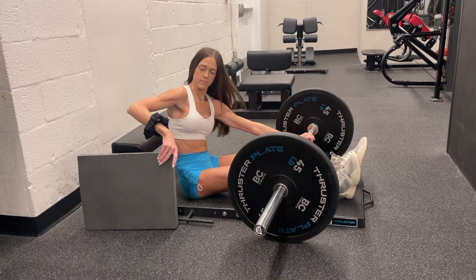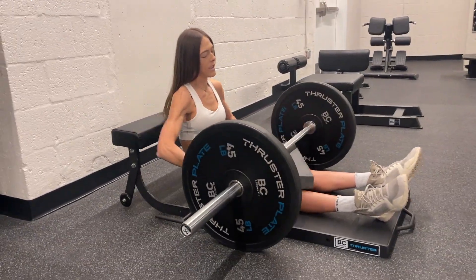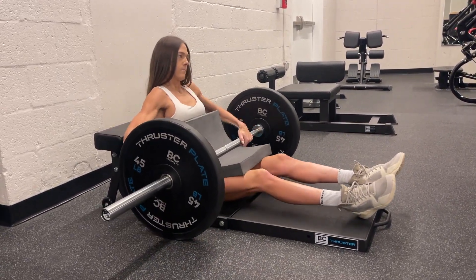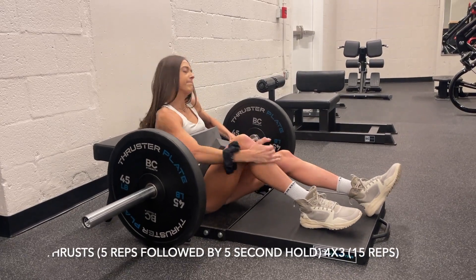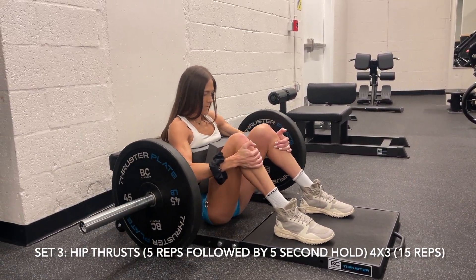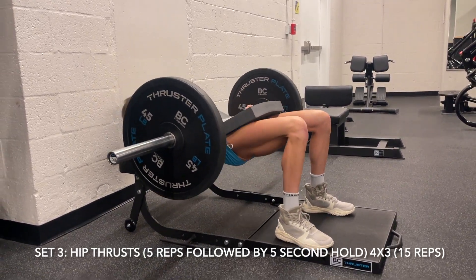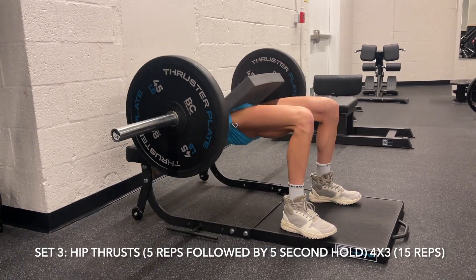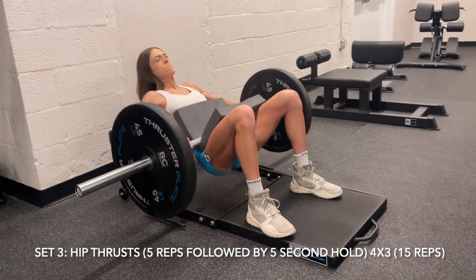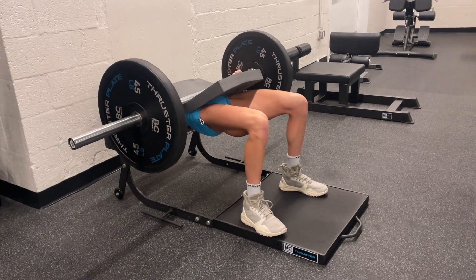We cannot do a glute workout without hip thrusts — this is a staple — but it's so easy to get bored of just regular hip thrusts. I like to change it up and shock those muscles. So this is my new variation of hip thrusts. Basically, we are going to be doing five full reps followed by a five-second hold at the top, and we're doing this three times — that's one set.